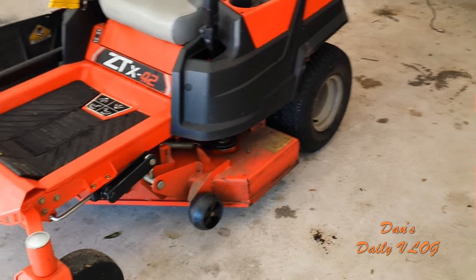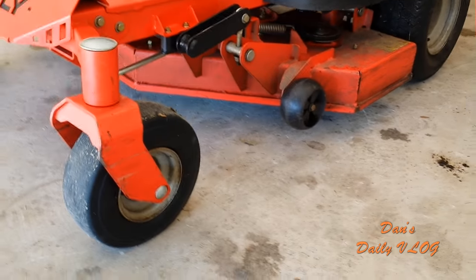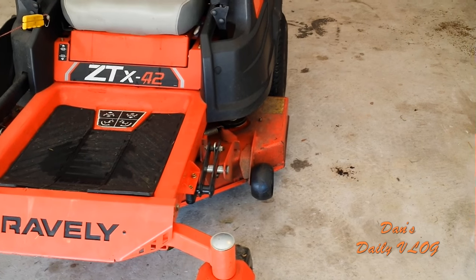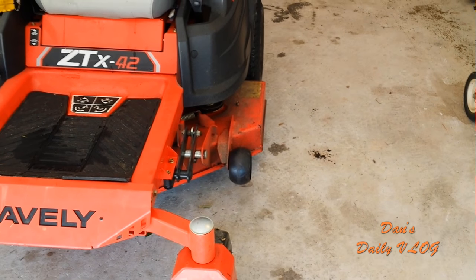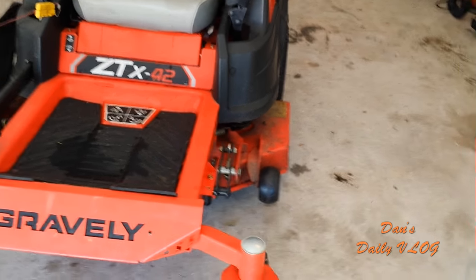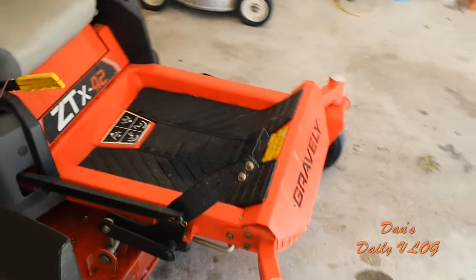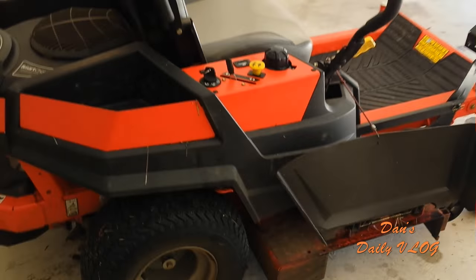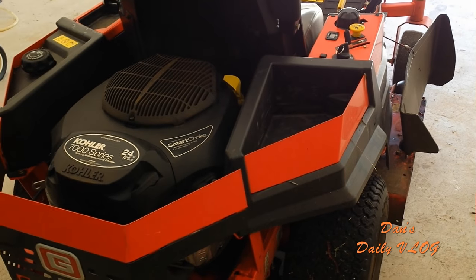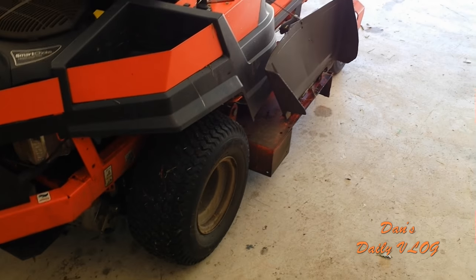I would definitely recommend this machine and would purchase it again. This is the Gravely ZTX 42 at 300-plus hours, and I'm looking forward to another 300 hours. It comes with a two-year calendar warranty, unlimited hours. I highly recommend it for anybody looking for a compact zero turn — definitely consider the Gravely ZTX 42 with the Kohler 7000 series motor. This is Dan — till the next 100 hours comes up, wish me luck.